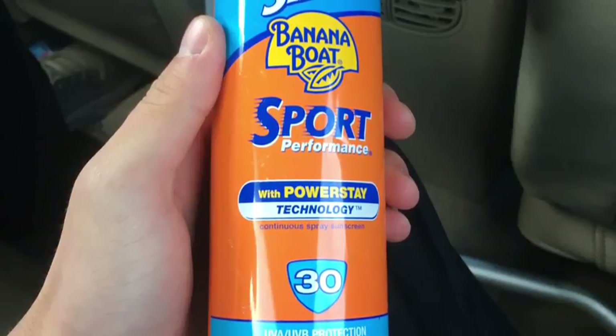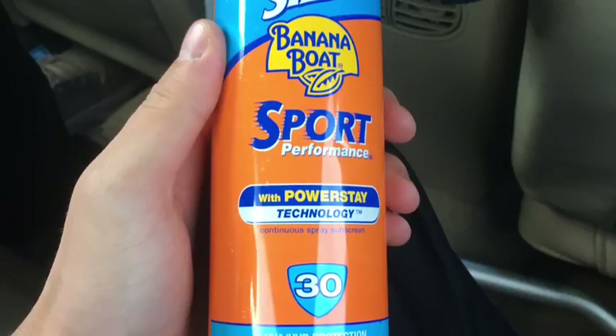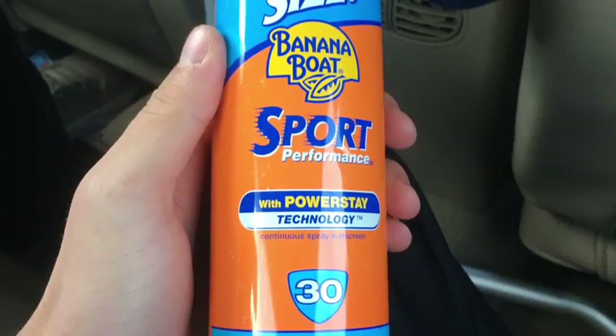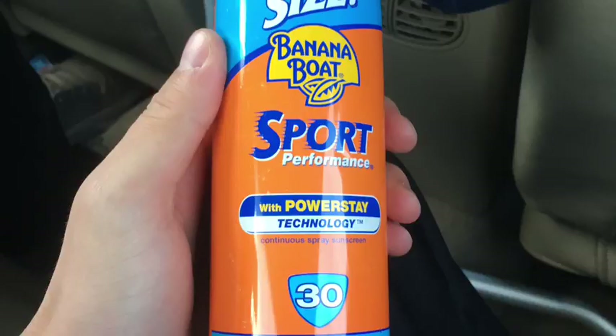Hey, what is up guys, welcome back to another Z Food Review. This is James here, your host. Today we're looking at a Banana Boat Sport Performance Sunscreen.